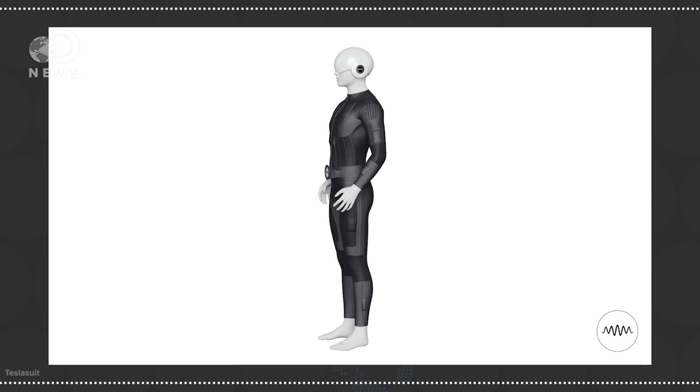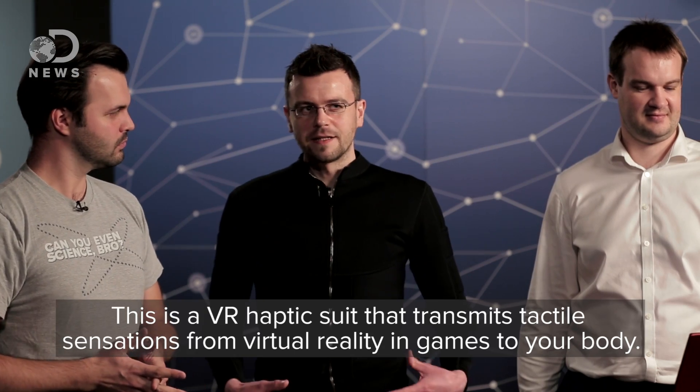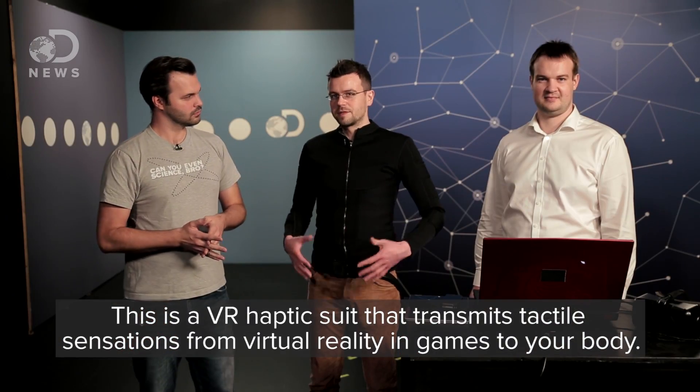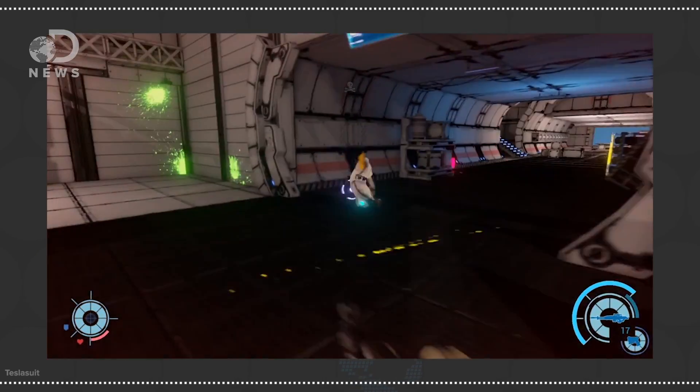So this is the Tesla suit. What is it, exactly? This is a VR haptic suit that transmits tactile sensations from virtual reality and games to your body. So if I were wearing this, I could feel what was going on in a game — like if somebody punched me, I'd feel it. Exactly. Can I try it? I want to try it. Let's do it.